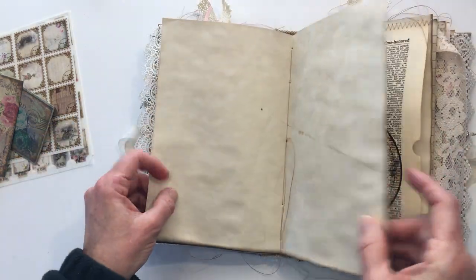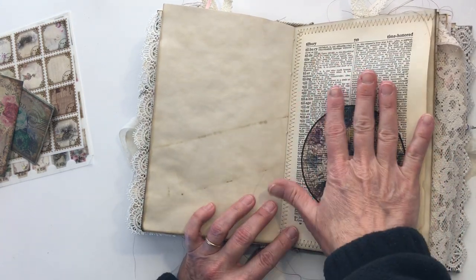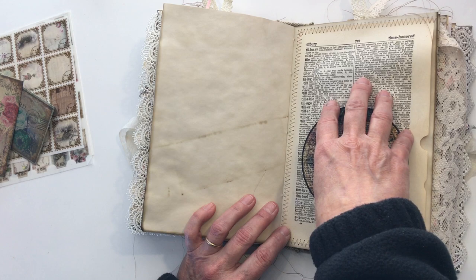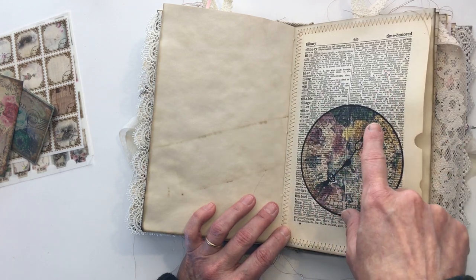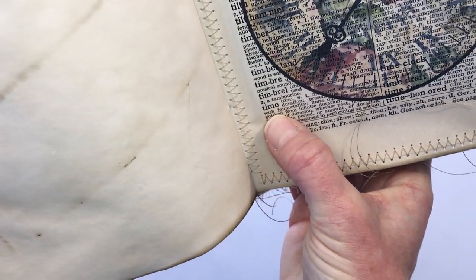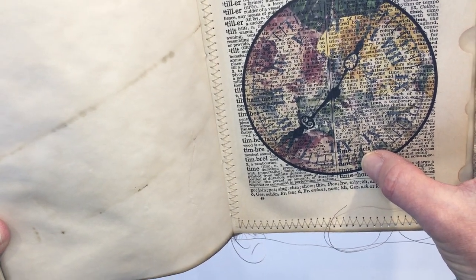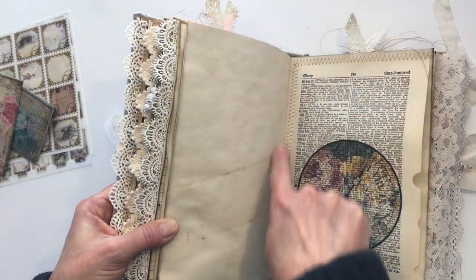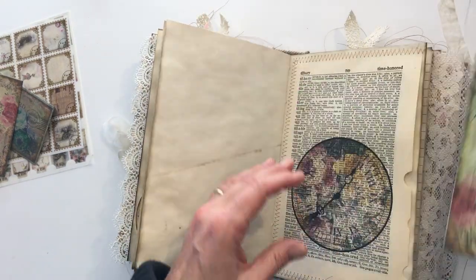There's more blank paper — this is an actual dictionary page, not a reproduction, from a secretary's desk book. It's the entry for 'time,' and the definition is so long it goes all the way down — clearly time is something we don't really understand. I simply printed over top of it and turned it into a tuck spot that has another one of those little postcard booklets in it as well.